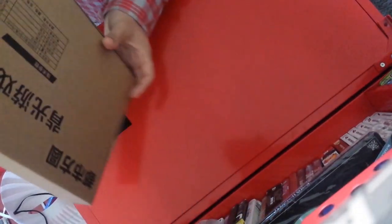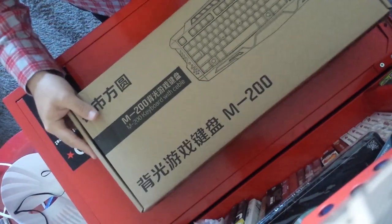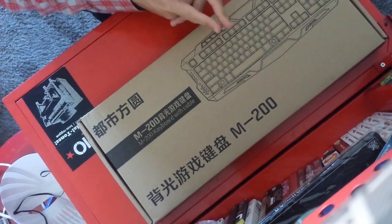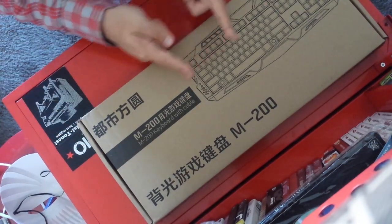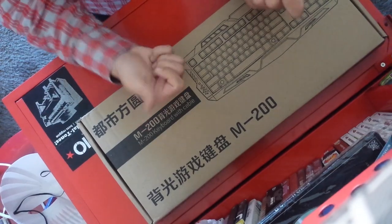Hey guys, what's up, my name is Jose. Today I'm unboxing the Blue Finger CM203 adjustable color backlit keyboard with a cool crack pattern design. It comes from China, which is a little bit unassuring, because a lot of the packaging is in Chinese or Korean — correct me in the comments below.